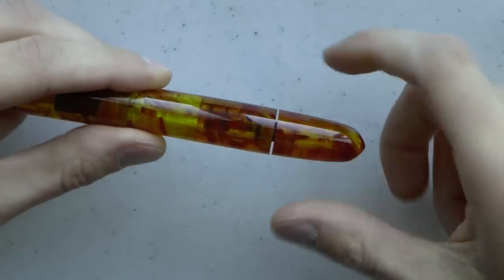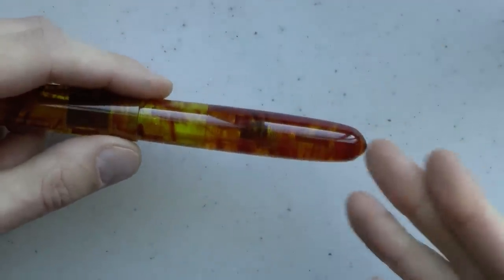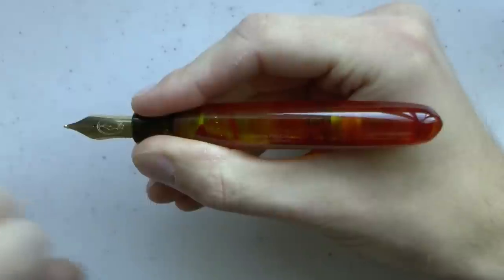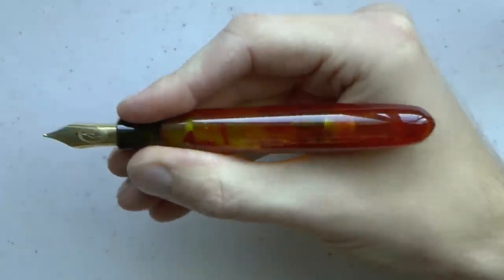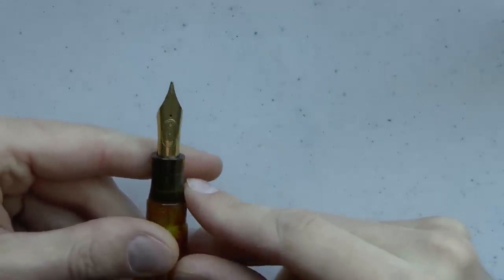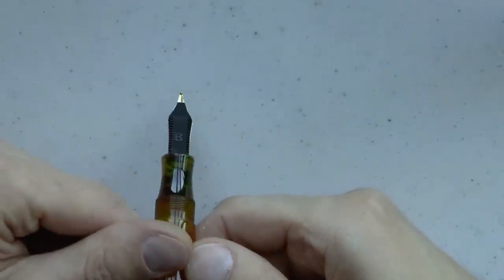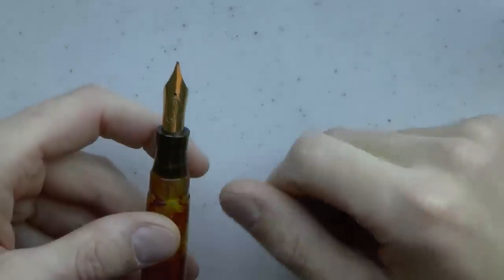The barrel tapers down, and then you have the blind cap, which I have because this is a draw filler — if you had a cartridge converter model, you would not be able to take that off. The section is hourglass-shaped and I find it very comfortable. It's a larger pen and it does not post. Then we have the number eight nib, engraved with the Edison logo, which is a very nice touch and appears to be an actual engraving — not laser engraving. Number eight nib with an ebonite feed; this is a broad nib.